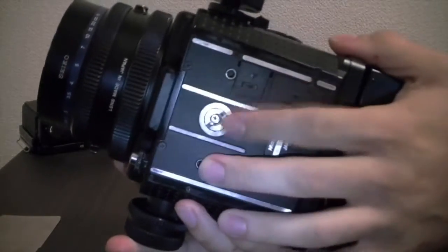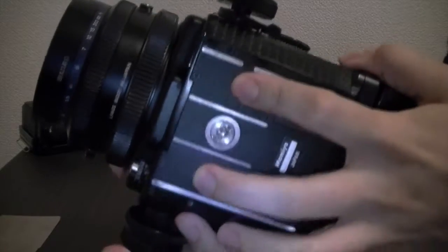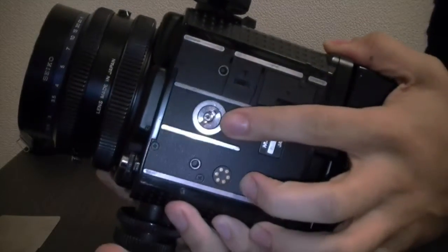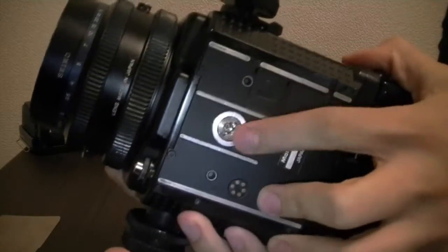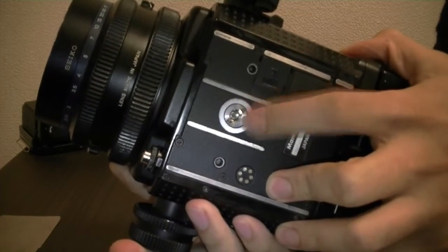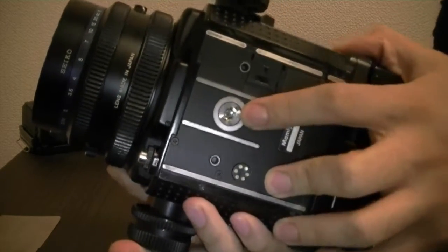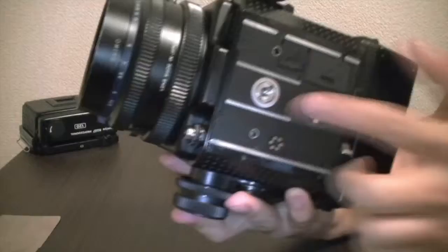A sturdy tripod is recommended. Now, for the mounting adapter: the tripod hole is down here on the camera and has two holes to hold it in place. The standard tripod thread is called a 1/4-inch thread, which is the normal one that usually comes with most tripods. But this is actually an adapter — if you remove it, you're left with a larger hole, which is for the 3/8-inch screw.